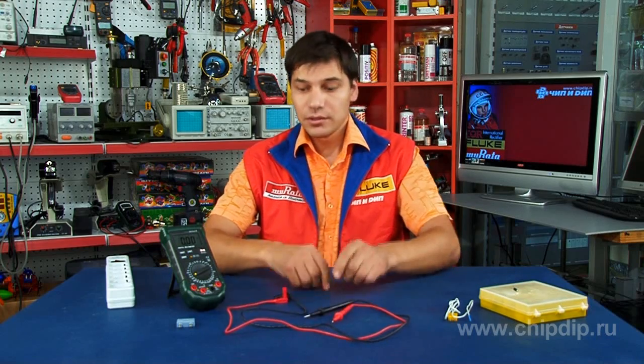The package includes the multimeter MS8264 itself, a set of measuring wires, a thermocouple, and an adapter.